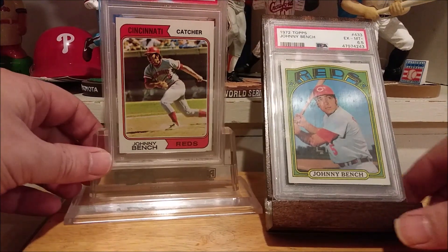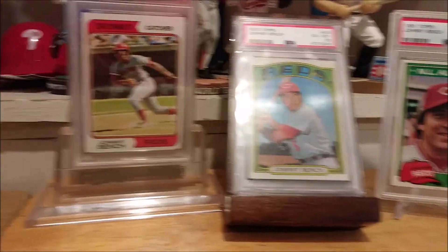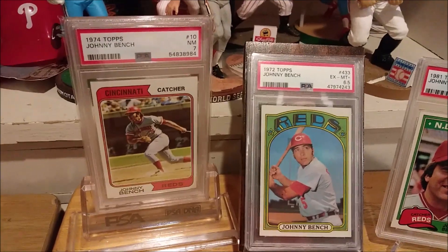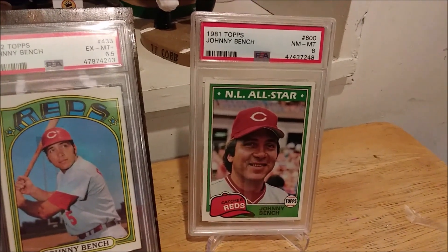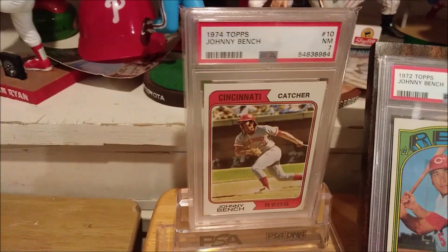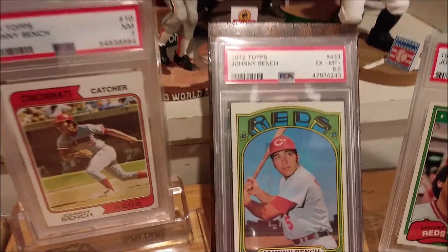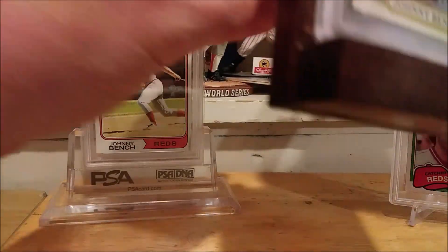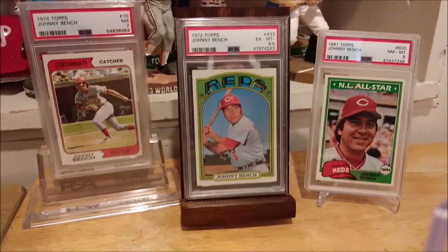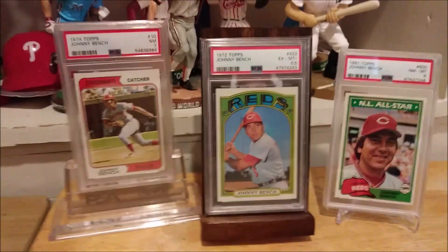Let's put a regular stand over here to show the upgraded PSA 8. There you have it, guys. I appreciate all your likes and comments. Upgraded the 81 Bench to an 8, thanks to Mike from This Baseball Card Life for finding the card on Four Sharp Corners. Got the 74 Bench in a new holder and a 7. And the 72 Topps Johnny Bench, PSA 6.5. Stay tuned for more PSA-graded baseball cards, and like I always say — have fun with it. Take care.